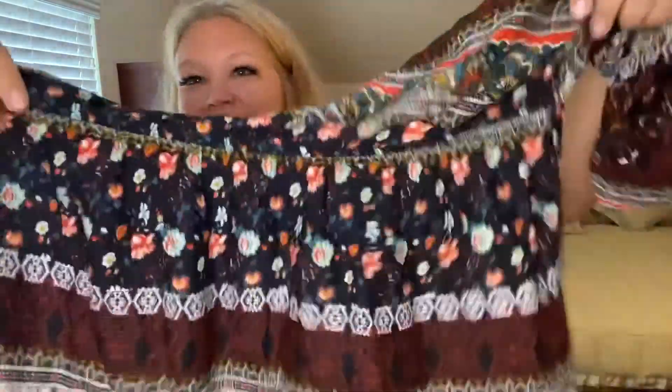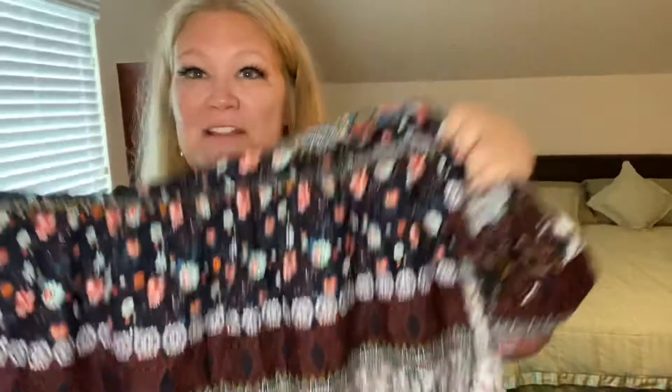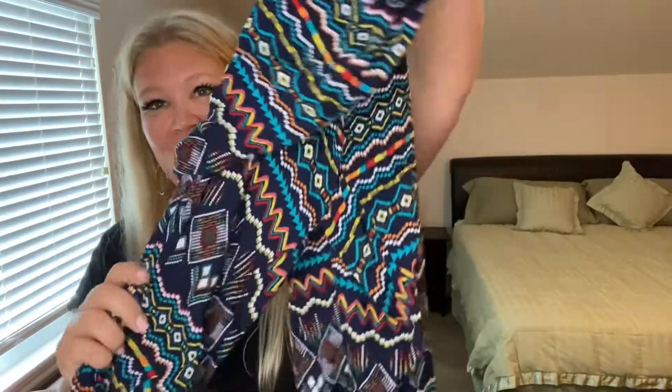I want to show you before I put them on what the patterns of the materials look like, so you get a better idea — because they are very detailed patterns on all of these things, so I figured I'd just do a really quick show of them. This is the dress — as you can see, it's pretty. There is a pair of shorts. I have pants. And then a long skirt. So all these things are part of that set.